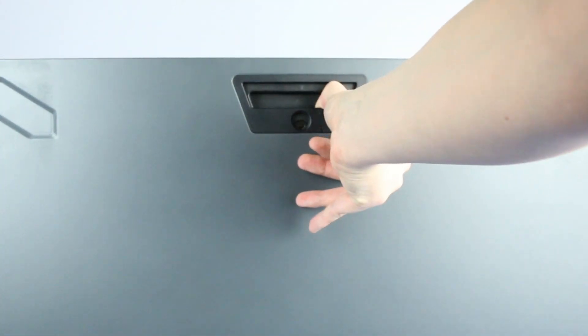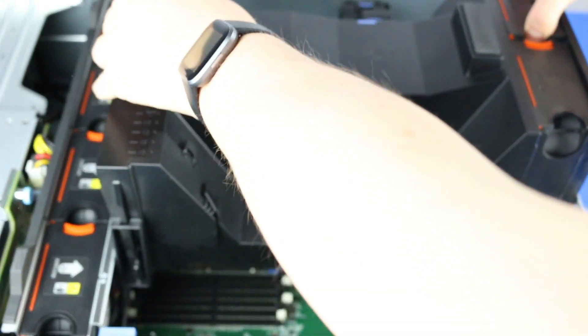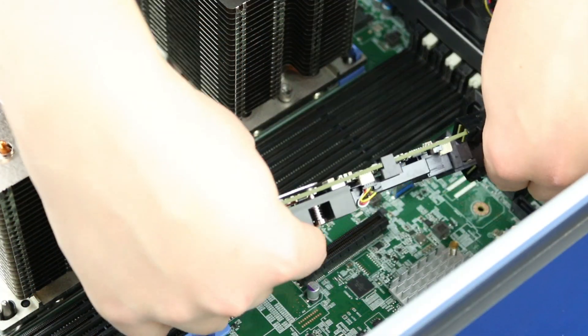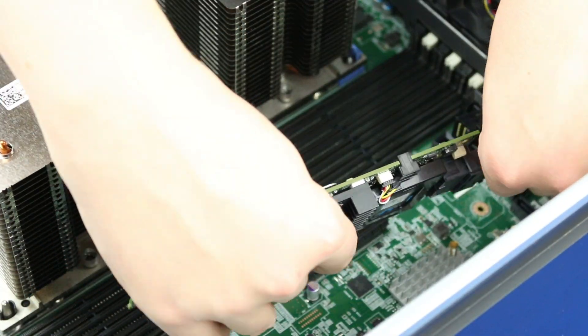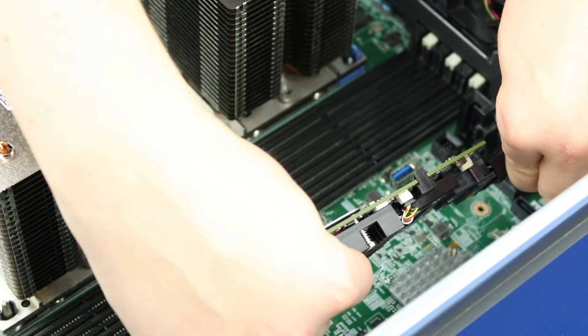To open the system, lift the latch found on the side and remove the panel to reveal the interior. Next, find the RAID cable attached to the backplane and connect it to the card. This part may differ slightly depending on which form factor and backplane are installed in your system.